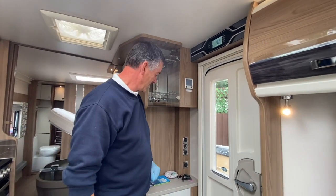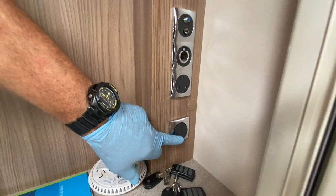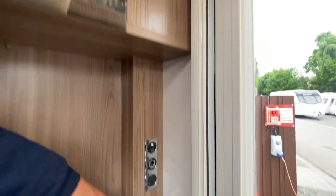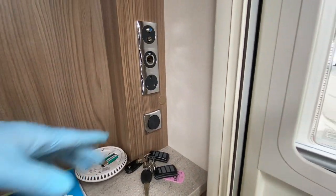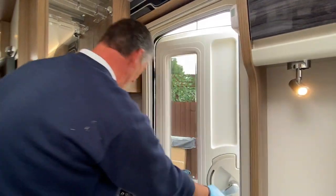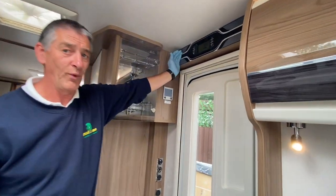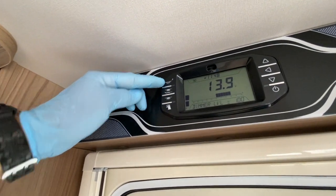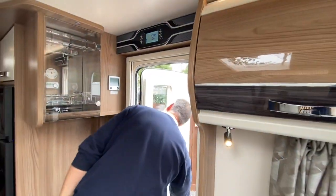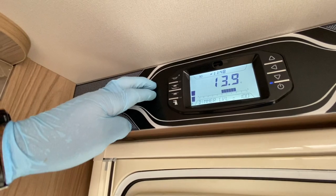Coming down by the entrance door, there's a double light circuit. The inner one is for the down-lighter above the cocktail cabinet. The outer one turns the awning light on from internally — yes, the awning light's working. There's also a second position: the very top point on the command panel with a little moon symbol. If I hit that button and go outside, the awning light is on again — a little blue line indicates it's active.